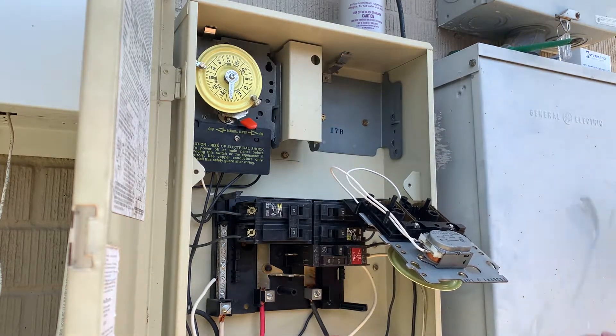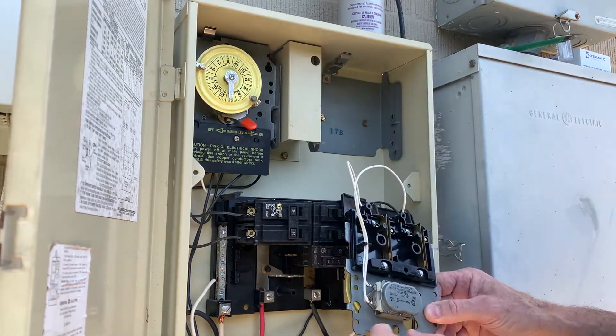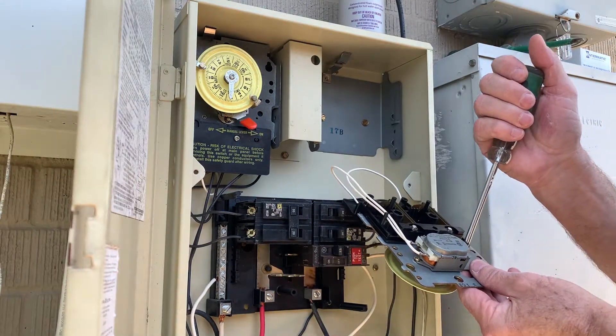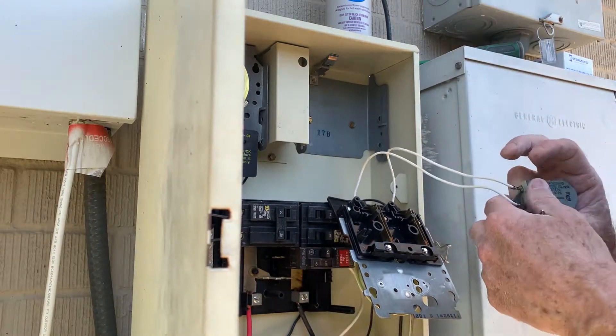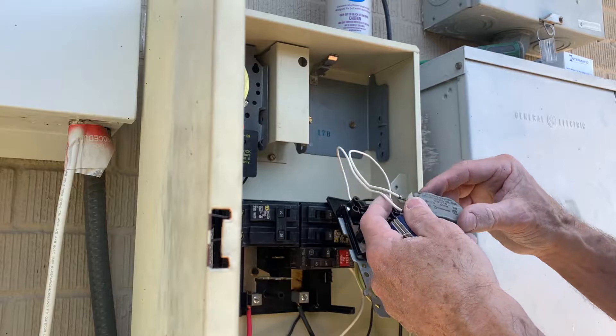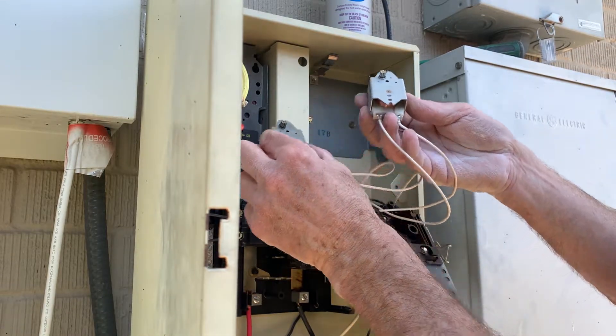The clock comes out pretty easy. Basically all we have to do is take the two screws out and take the motor out — two screws that hold it in. We're going to take these two terminals off and replace it with the new motor. You can see they're just going to be a direct replacement.